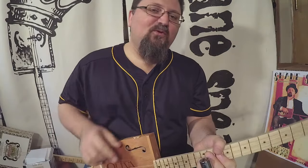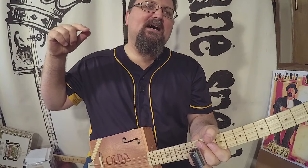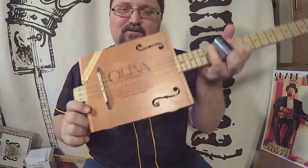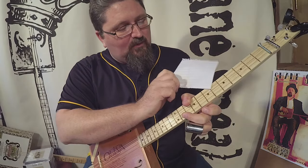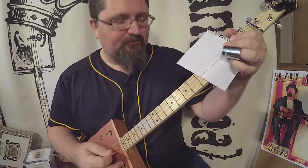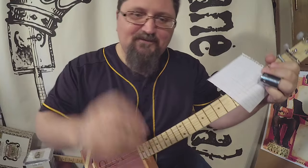Another tip for you. Thanks for watching. Check out shanespiel.com. Go check out cbgitty.com — c-b-g-i-t-t-y.com — for cigar box guitar parts, and subscribe to these videos. And the next time you need a washboard player and you can't find one, just get a piece of paper and put it in your strings. See you, folks.